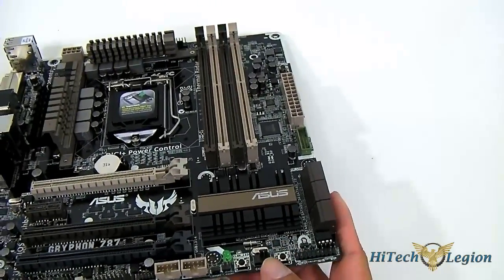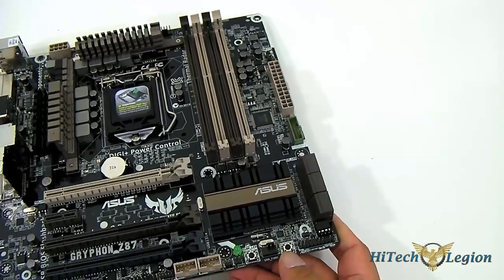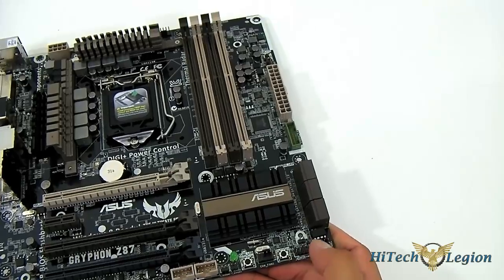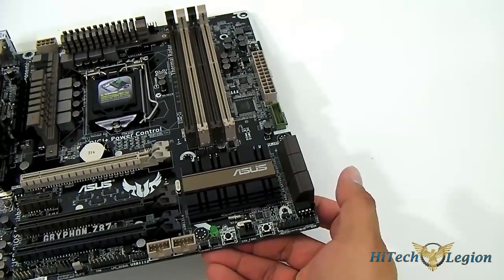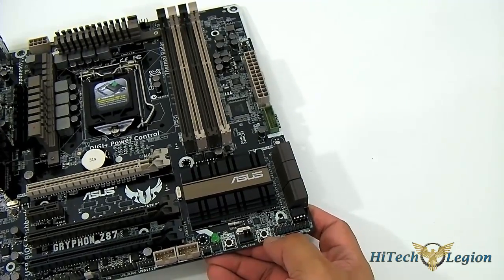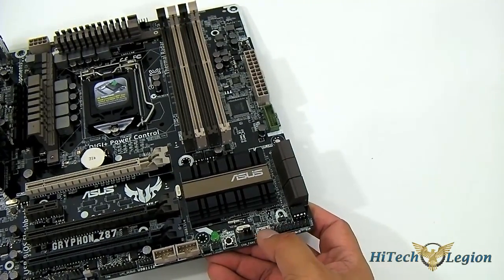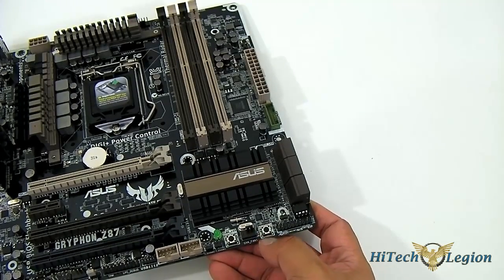So you don't have to mash the Delete key or F2 key when your system is booting, especially if you have a very fast system and you probably won't get the timing right. You can attach maybe your reset key from your system and plug into that header, so you can control it from your front panel. Or if you're on the test bench, you can just press the direct key here, even when you're booted into Windows — it will safely shut down Windows and the next time you power on, it will boot directly into UEFI.